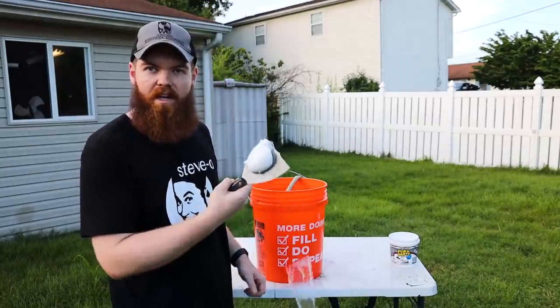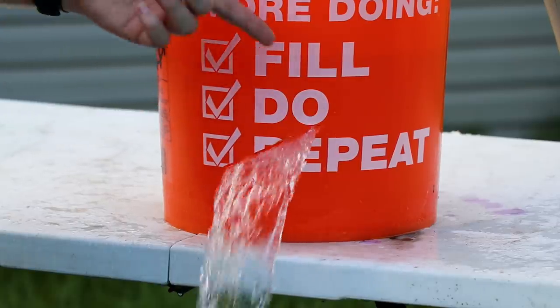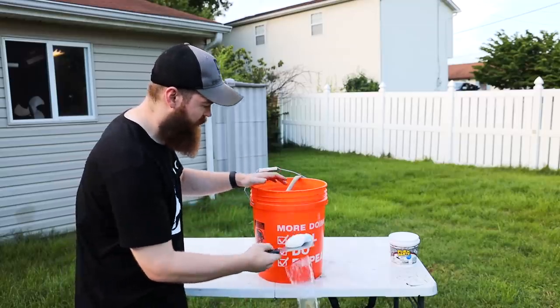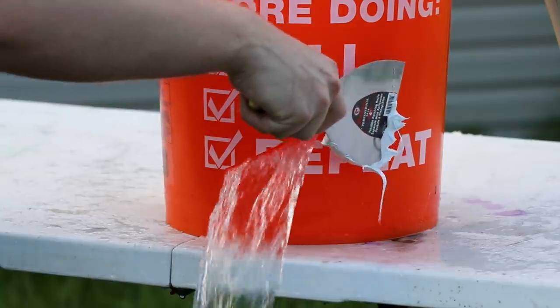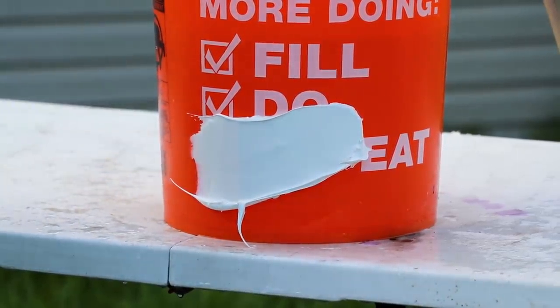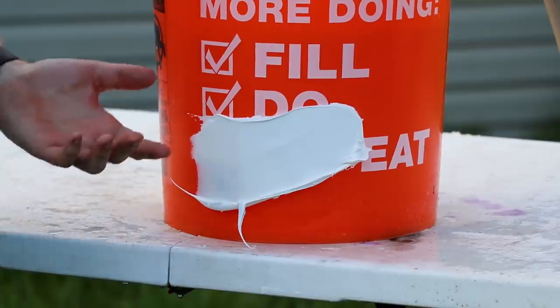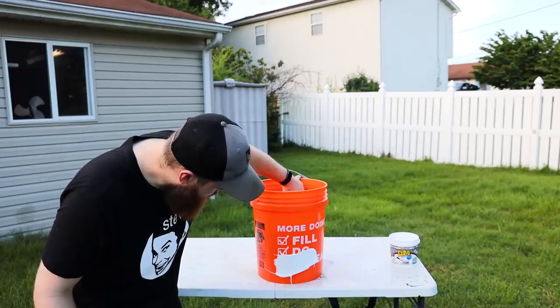I have my glob of flex paste here, and you can see we have an active leak that is pretty much identical to what they had in the commercial. So let's go ahead — hope it doesn't get too messy. That worked beautifully. It's not leaking at all.